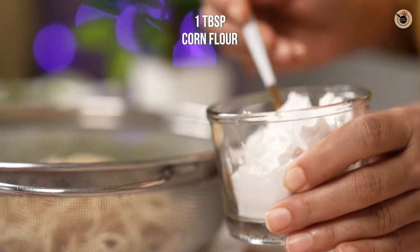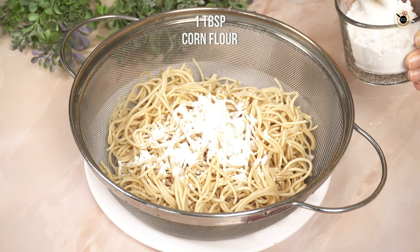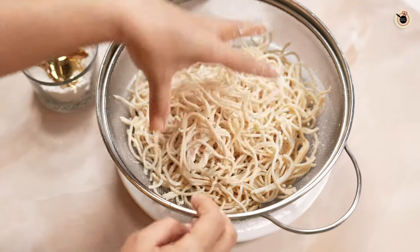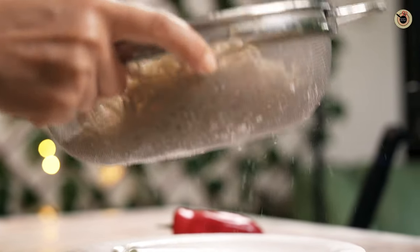At this stage, sprinkle a tablespoon of corn flour or cornstarch over the noodles and toss them really well to coat each noodle evenly with the flour. Then shake them and sieve off the excess.